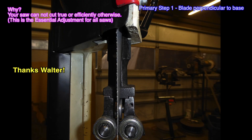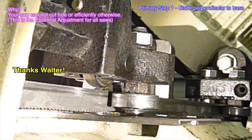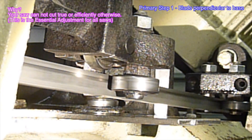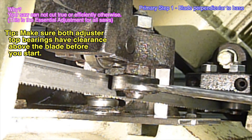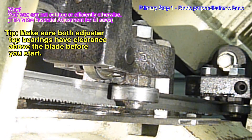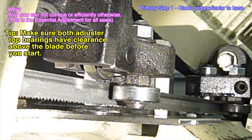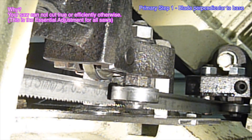Walter Smirziak really deserved the patent for his blade guide adjustment system. I have provided two different clips of the same adjustment filmed with different cameras just to try and get a good perspective and demonstrate how easy it is. I have only accelerated this to 200% speed.